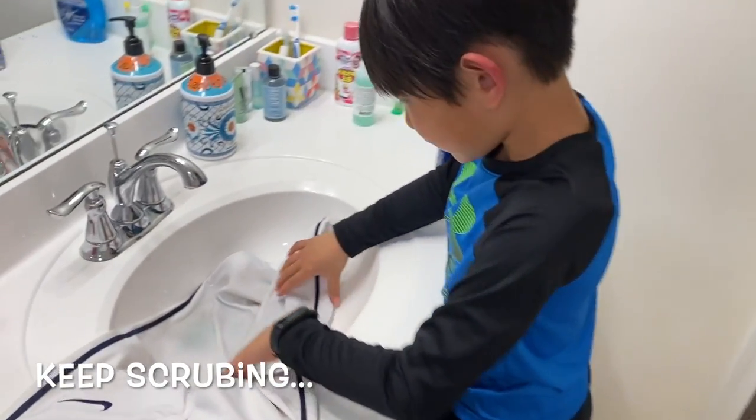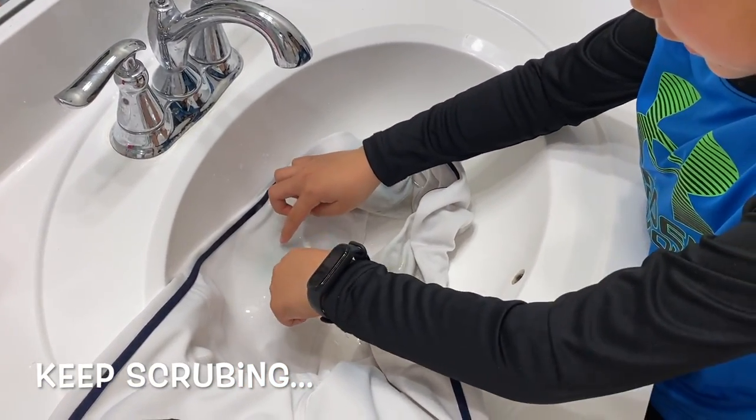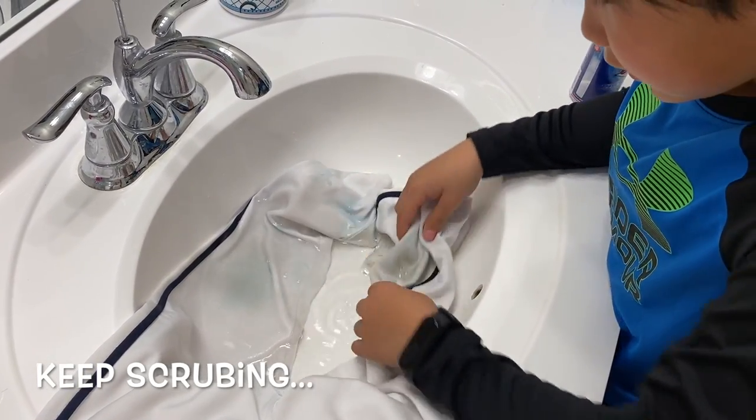Then you want to scrub like this, especially like this. You can see it's cleaner. Keep going — there are like two spots over here.